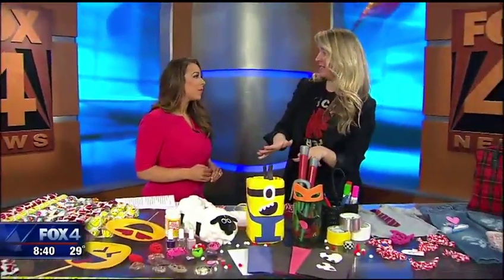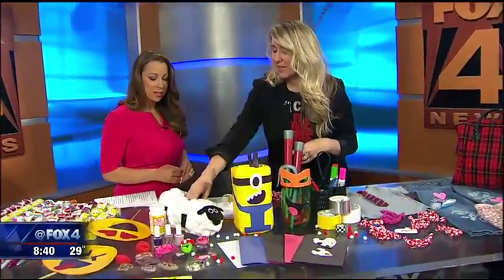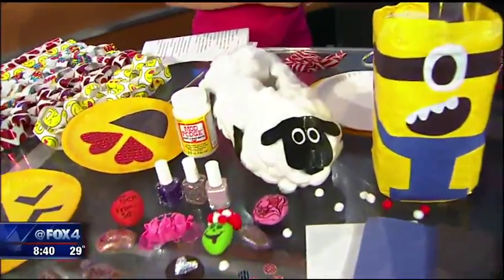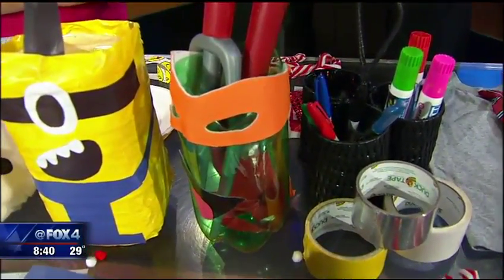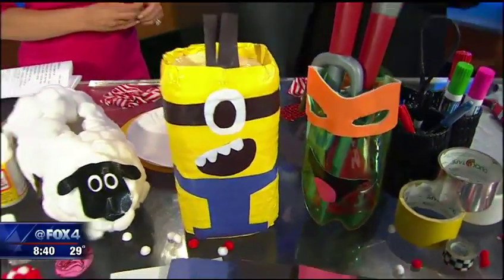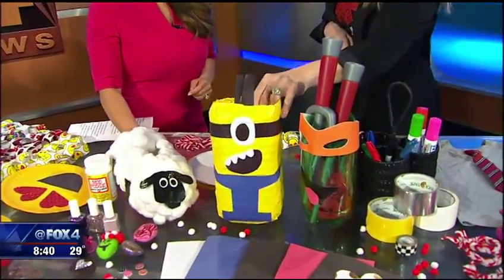You also need something to put the valentines in. These are soda bottles — there's a sheep made out of a Pepsi bottle and a tin Ninja Turtle. Your kids can just put the stuff in. These are my son's toys, so I didn't have to buy anything for that. And the Ninja Turtles are still cool — and they're way cooler now!